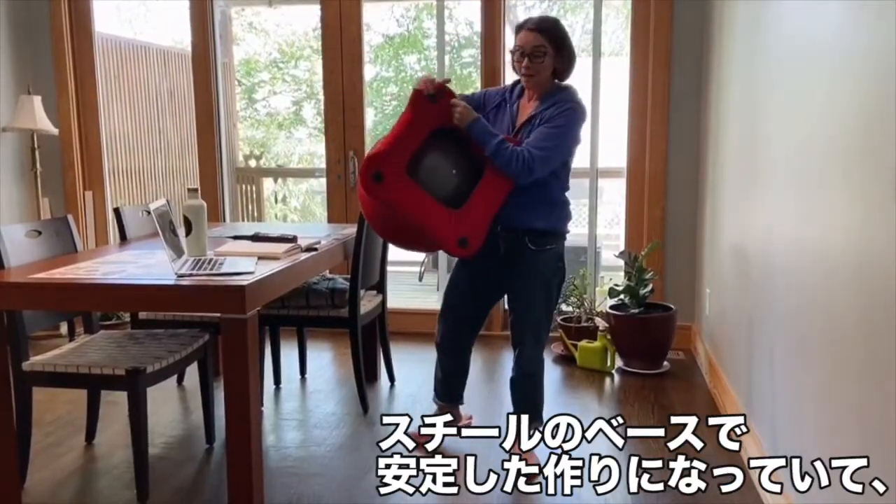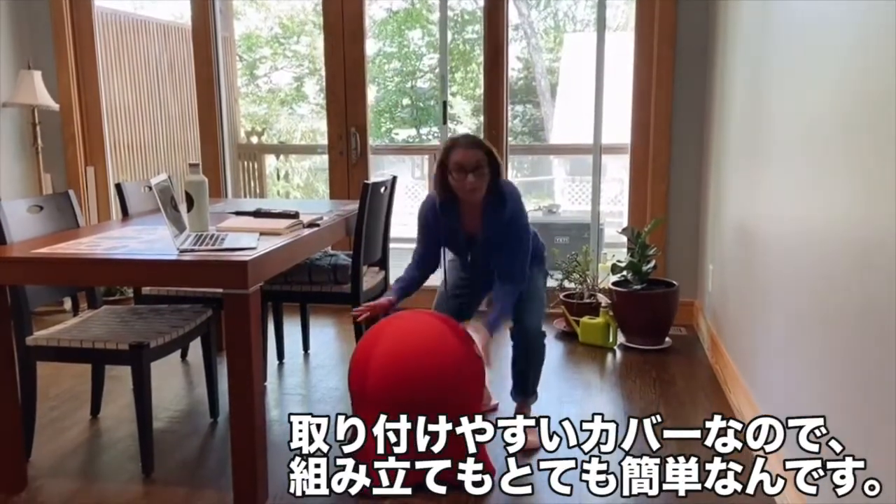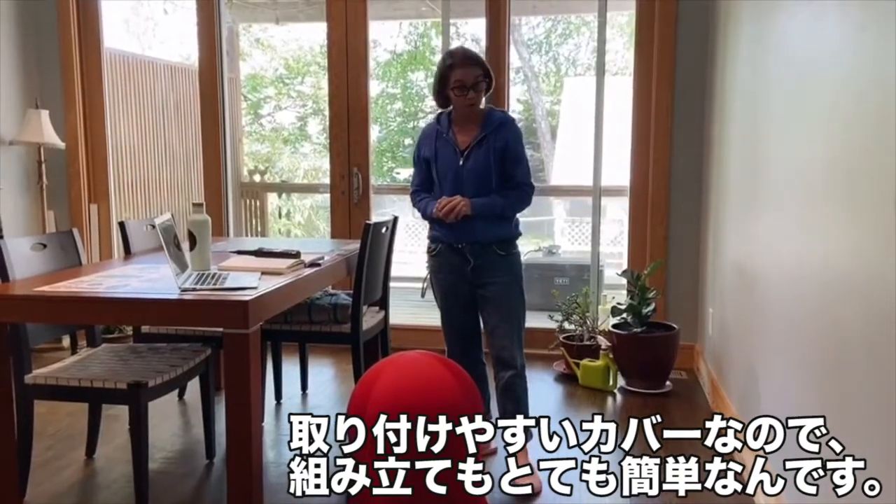Complete with a steel base, a sturdy exercise ball, and a spandex cover, the Jellyfish Chair comes with easy-to-understand assembly instructions.